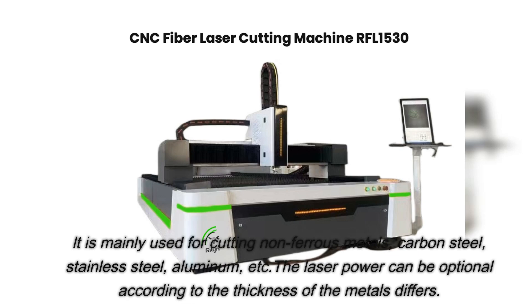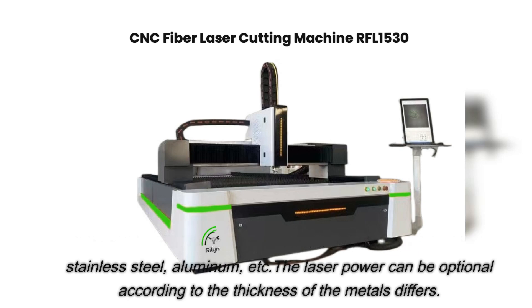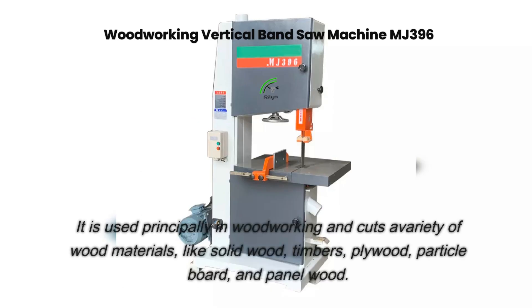The LT laser cutting machine is mainly used for cutting non-ferrous metals, carbon steel, stainless steel, aluminum, etc. The laser power can be selected according to the thickness of the metals. It is also used in woodworking and cuts a variety of wood materials like solid wood timbers and plywood.